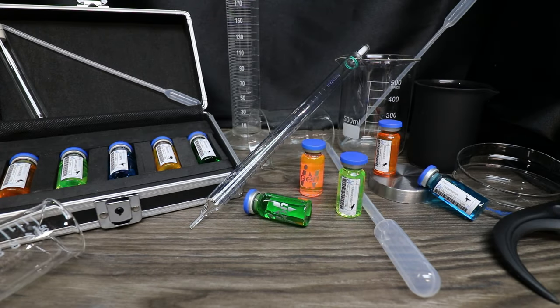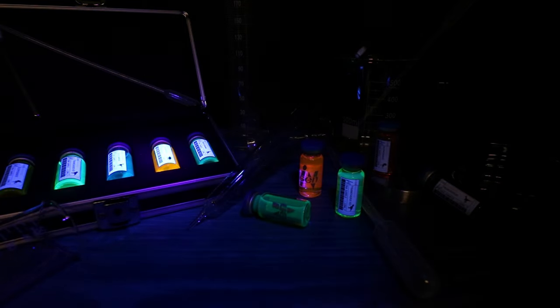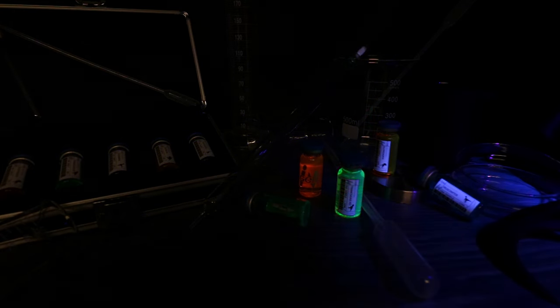Would you like a chance to win one of my monthly potion bottles? Consider supporting me over on Patreon — all of my patrons have a chance to win a monthly potion bottle. Link is in the description. Patreon not your thing? No worries — you can become a member here on YouTube and get exclusive icons and emojis to use in the comments section.